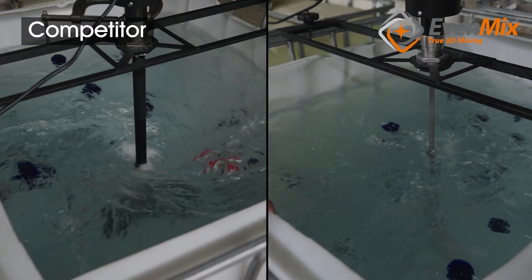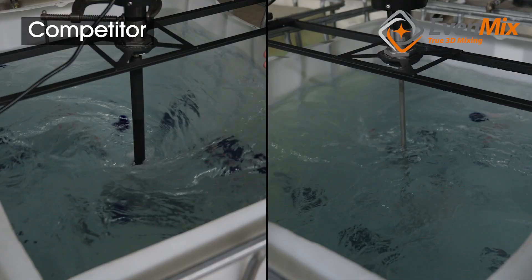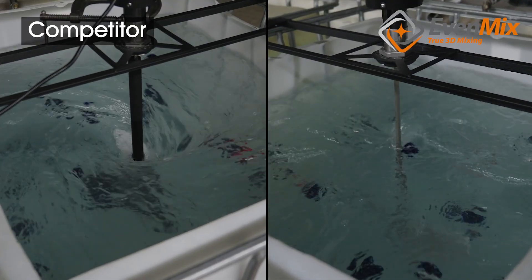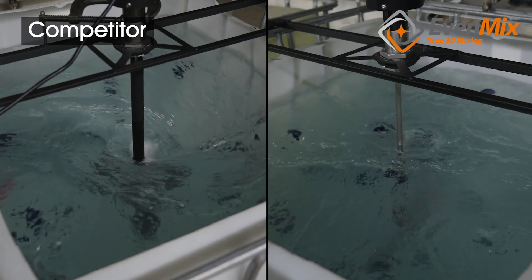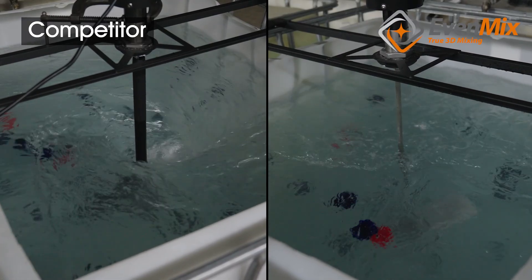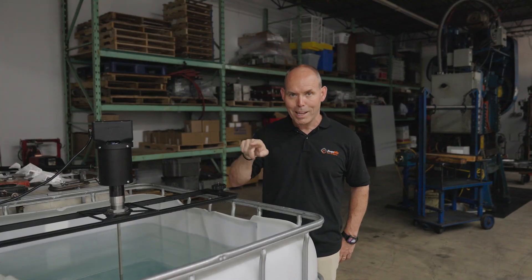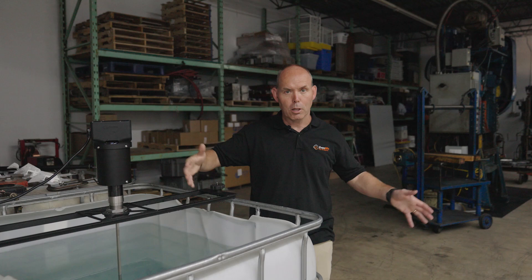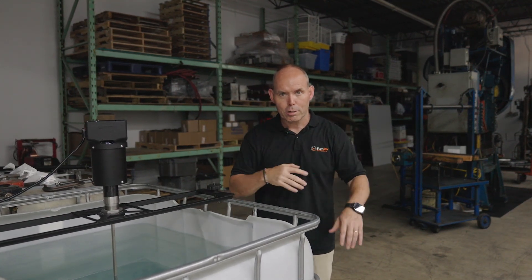So what we saw here, we did a head-to-head comparison of the Evenmix blade versus one of our major competitors, and you can see the different mixing styles. A circumferential style, which is what most mixing blades use, versus Evenmix, which is a variable pitch blade that creates a lot of vertical and horizontal motion, which in the end results in a large convection within the container rather than a stirring-type action.